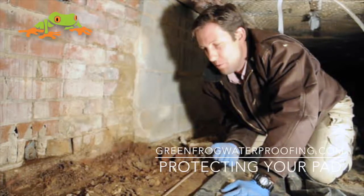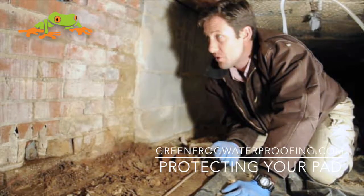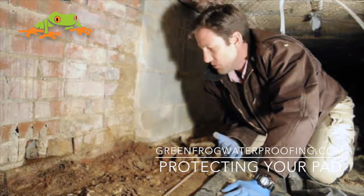Hello, Blair Burke here with the GreenFrog channel helping you protect your pad. We're inside a crawl space and I wanted to talk to you about two different types of foundations that we see here.